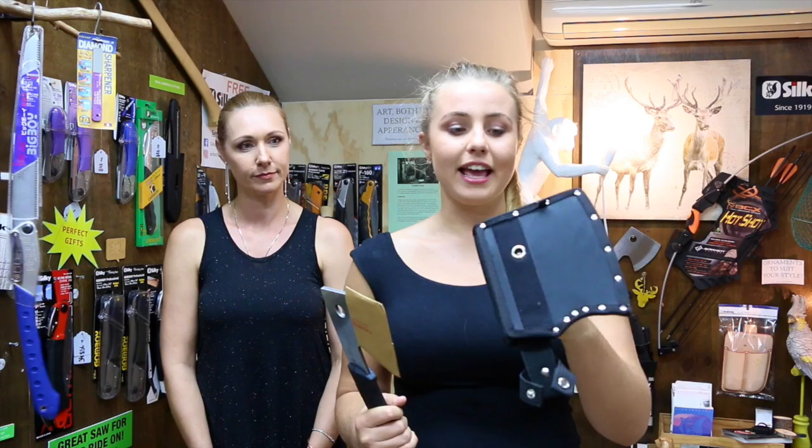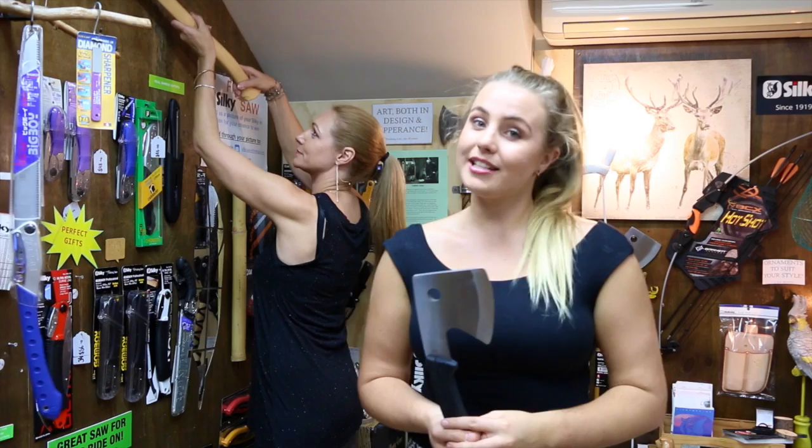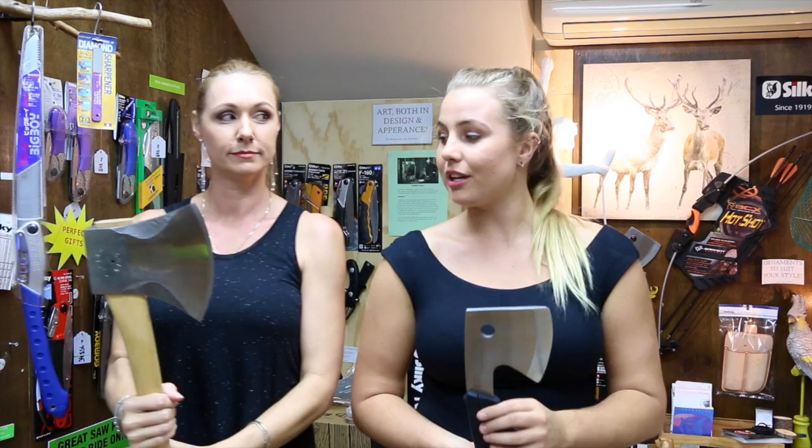So when it comes to Silky axes — Silky have nothing like a throwing axe, but they have the smaller version of the working axe as well. All our Silky axes come with a protective casing and a protective little sheath for it as well, so this will keep your blade nice and safe and away from your fingers. This is a great little axe for if you are going out camping.